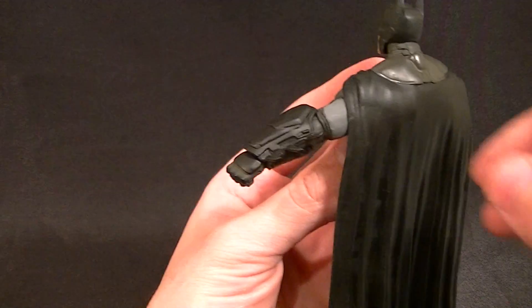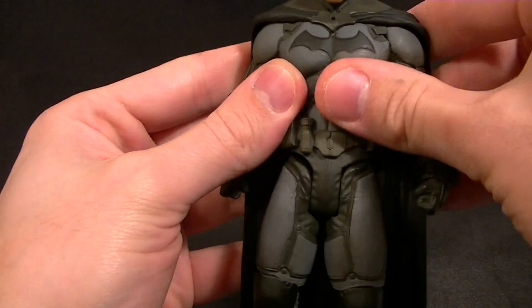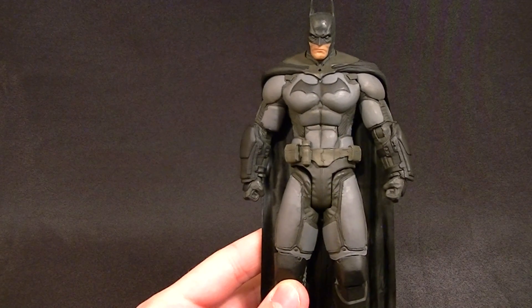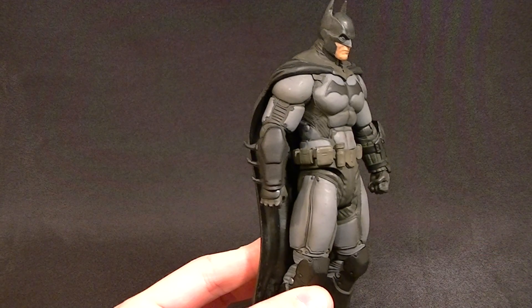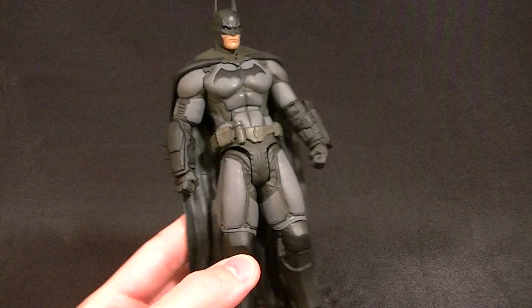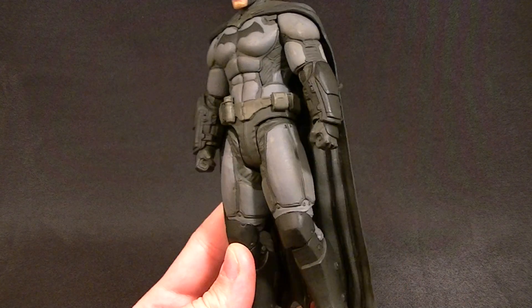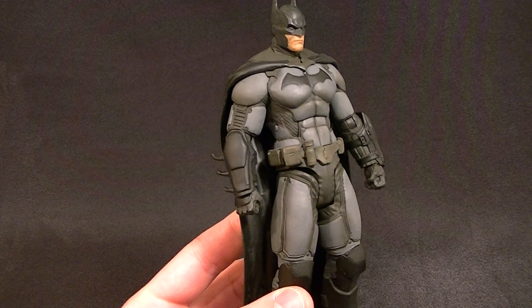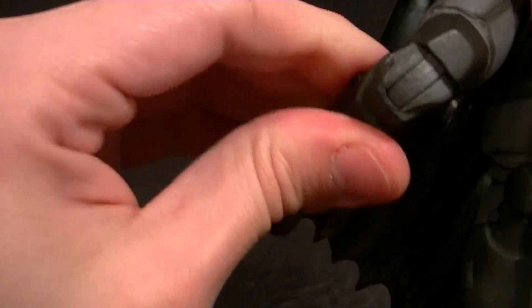The cape looks really natural — it hangs straight back instead of being spread out all goofy like the Mattel version. All the armor plating looks good. It's a nicely made figure and the proportions look really good overall. The one thing I figured out that looks off: his crotch region is way too big. He's got a really long midsection and the way it comes all the way down just throws off the proportioning — it should probably end a bit higher. Also, the balled-up fists make the arms look kind of stumpy, though I think that's mostly an optical illusion caused by the fat armor.